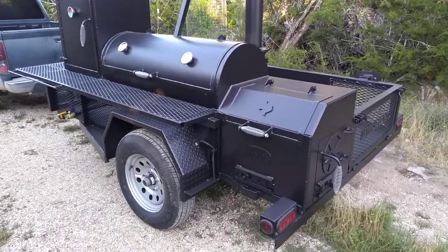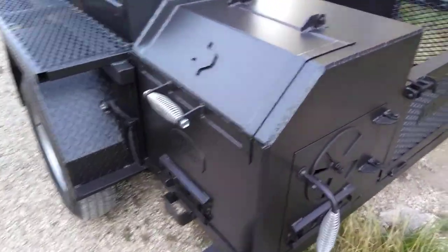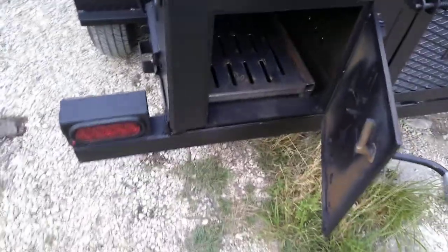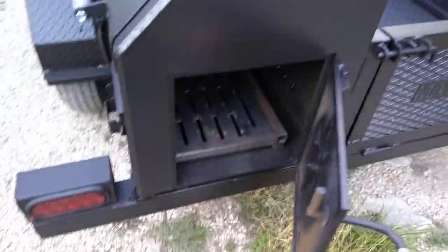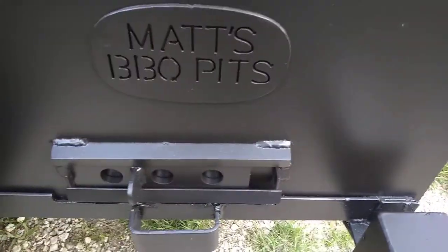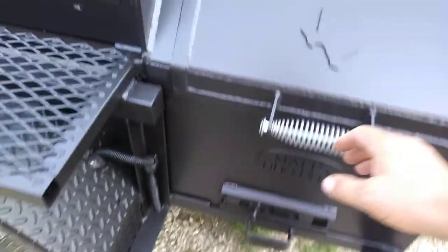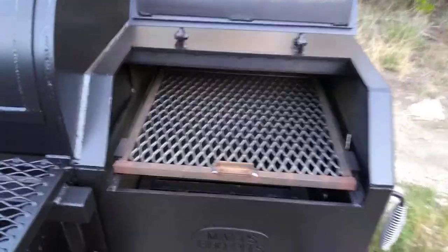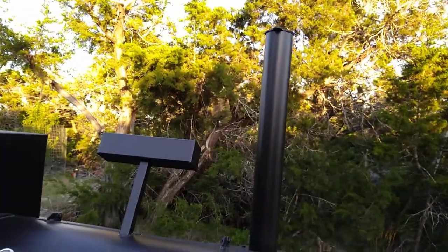It's got a simple grease drain washout, a spring-type air intake so it does not seize, a turn latch handle, a 3/8-inch thick firebox, slide-out meat racks, an insulated top, a vaulted ceiling, and a reverse flow setup for superior temperature management.